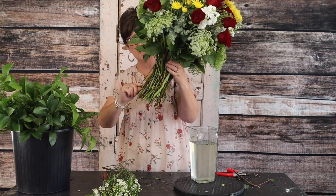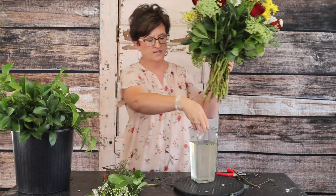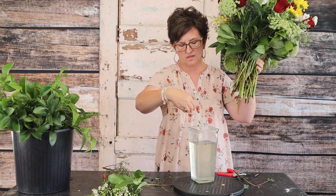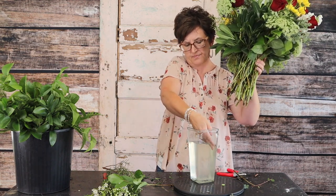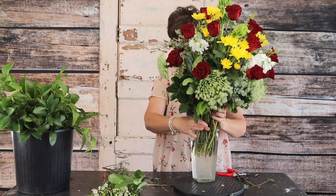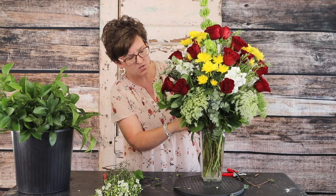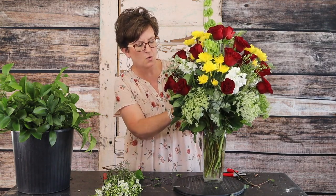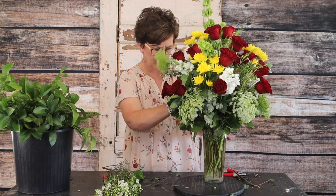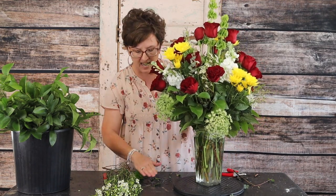Clean up those stems, removing anything that falls below the water line. What you can do is take a clean vase of water, dump this vase, gather those stems back up, and add them back to the clean vase. You're going to want to clean out this vase about every other day — that's going to guarantee that your flowers last longer. Every other day take your flowers out, change the water, and cut those stems.